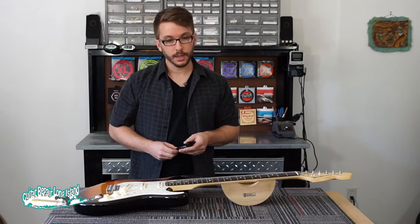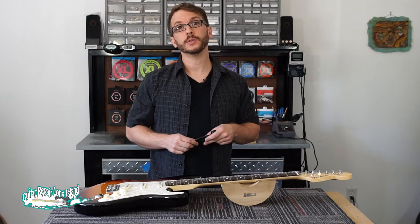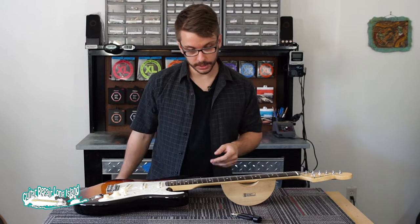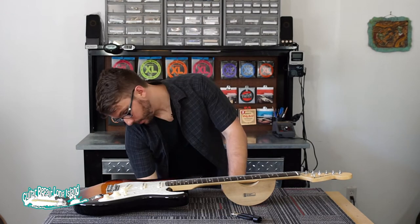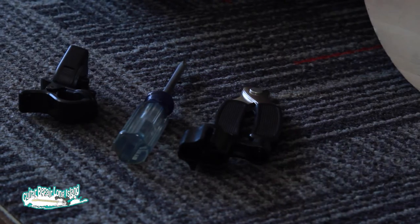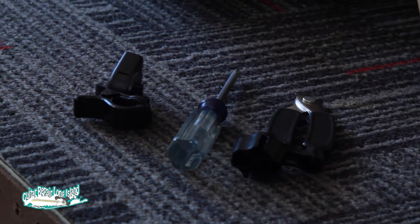Here we go. The tools you're going to need to do this job properly are a string winder such as this one, a Phillips head screwdriver, and a guitar tuner. Let's get started.